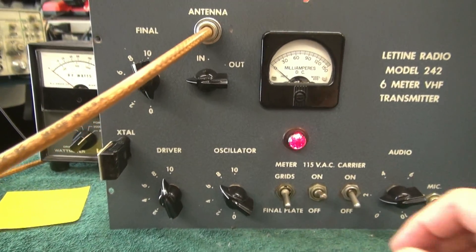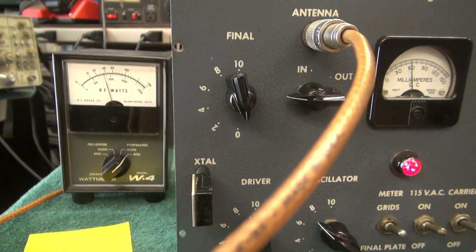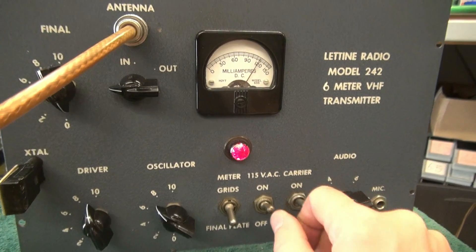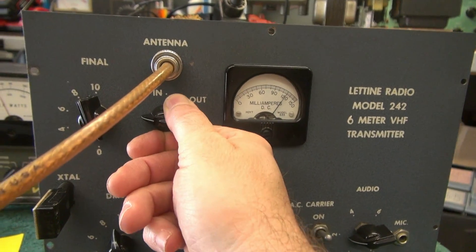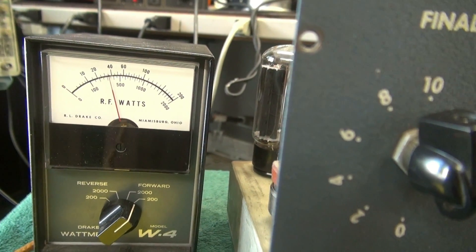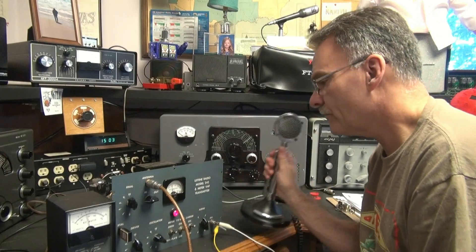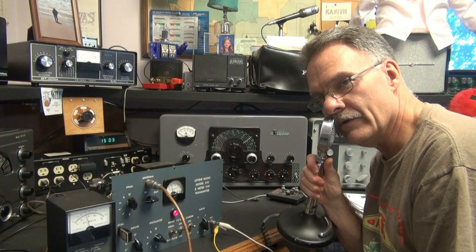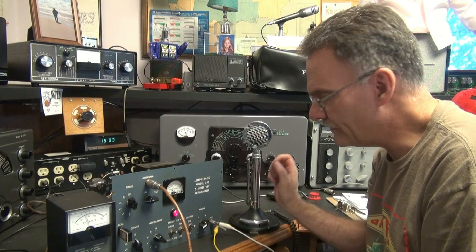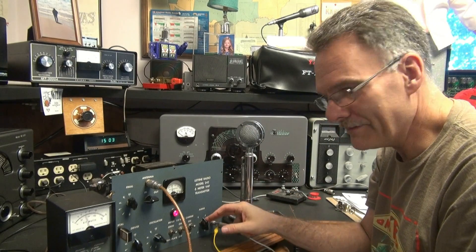That seemed to do the trick. If I go to grid, I have grid current now, and got some output. Going over to plate and dipping it — watching the output — getting some pretty massive output out of this guy. Here's the audio. It's got audio, but not good audio — a lot of garbage.